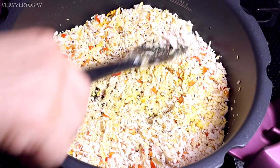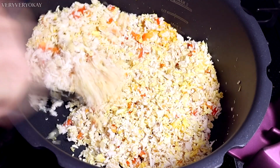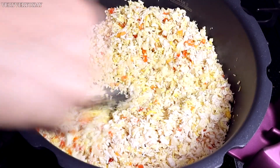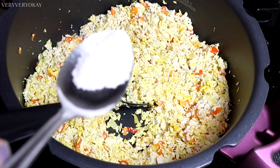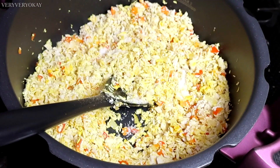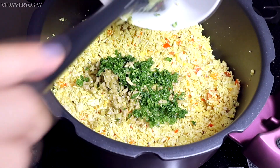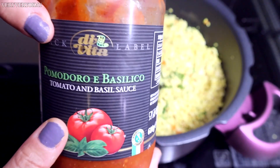Now I'll turn off the heat and mix in the remaining ingredients. I'll add a teaspoon of quality salt, which makes a big difference — quality salt is excellent for health, but adjust the salt according to your preference. Lastly, I'll stir in the parsley, olives, and three heaping tablespoons of tomato sauce.